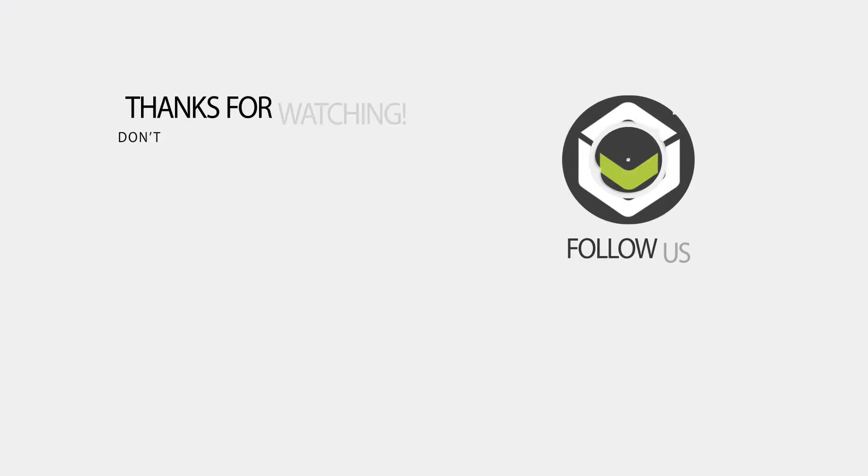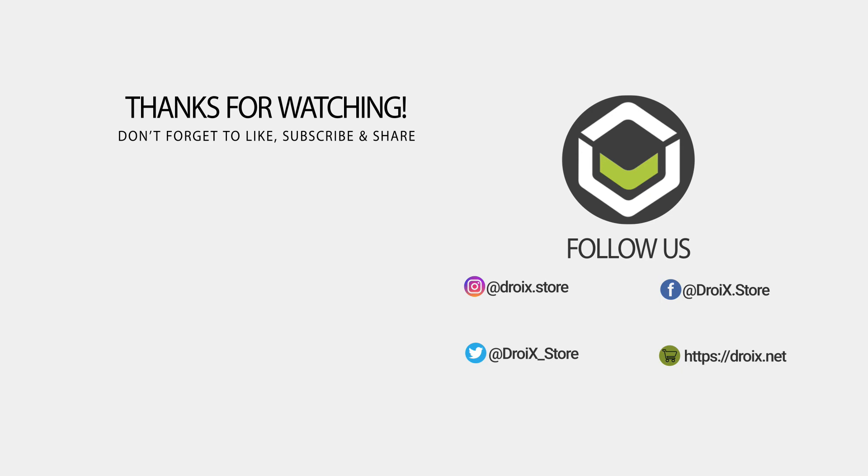That wraps up this unboxing and demo video for the UM700 mini PC. You can find more information on the product link and in the description. We hope you found it useful — if you did, please like and subscribe. Thanks for watching and we hope to see you in the next video.